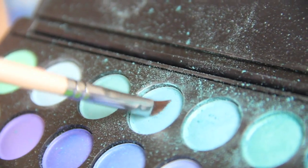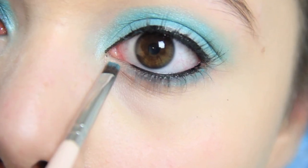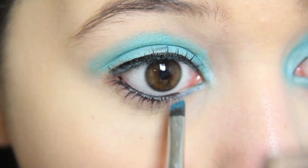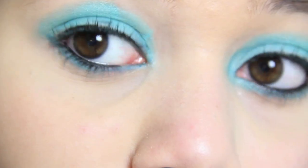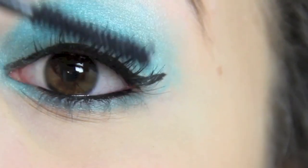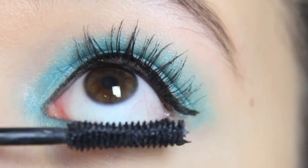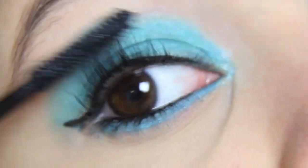Next, take an eyeliner brush and take that blue color and put it under the black that we just applied — so under your waterline — and create a thick line, connecting it to your inner tear duct. Then put on some mascara. I'm taking my Mega Plush Mascara from Maybelline and putting it all over my eyelashes. And don't forget about those lower lashes.